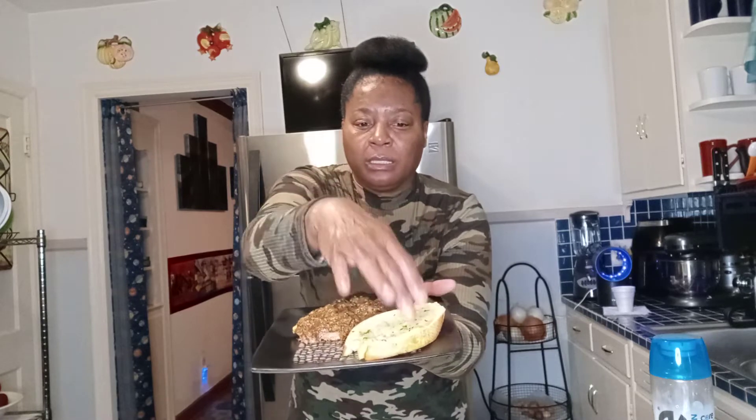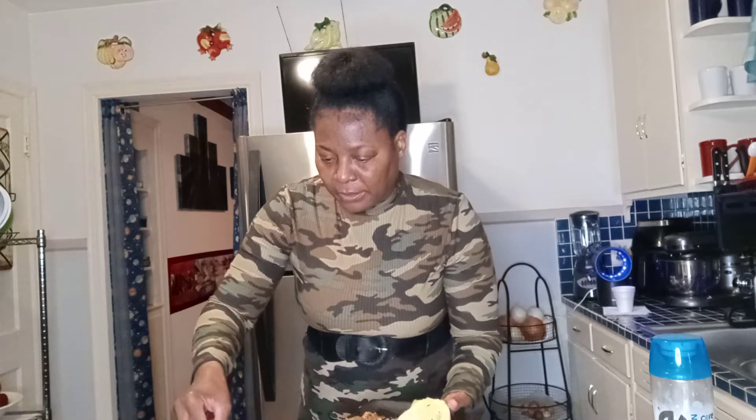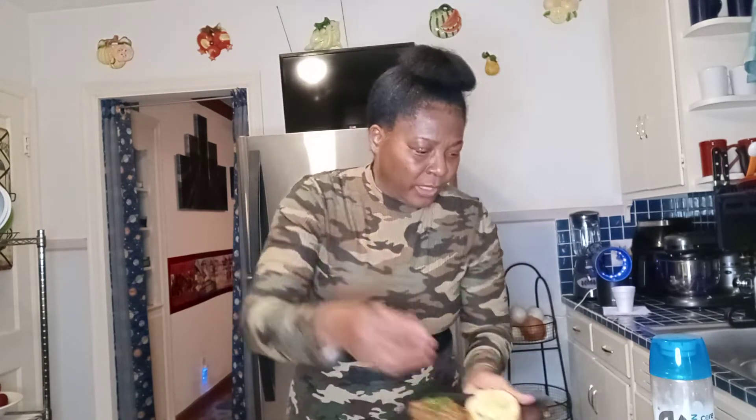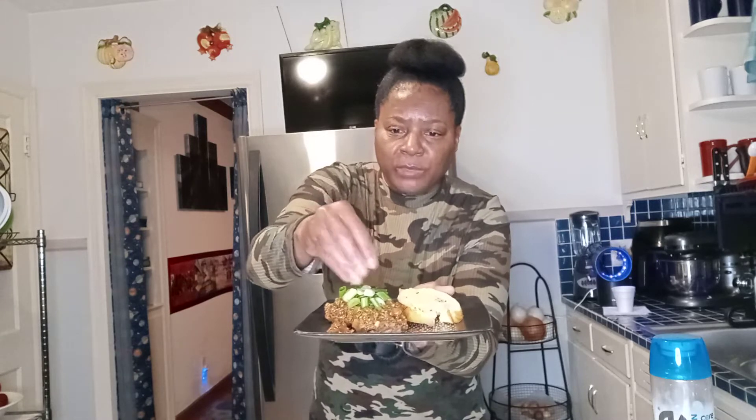Okay, so I got one piece on here — a piece of lamb — and I got a piece of garlic bread. What I did, I made this sauce here with all the seasoning, put it on the lamb, and then I got my spinach, put my spinach on there, and some green onions and topped it with the green onions.